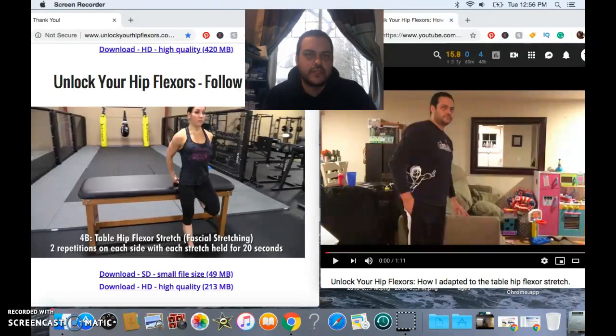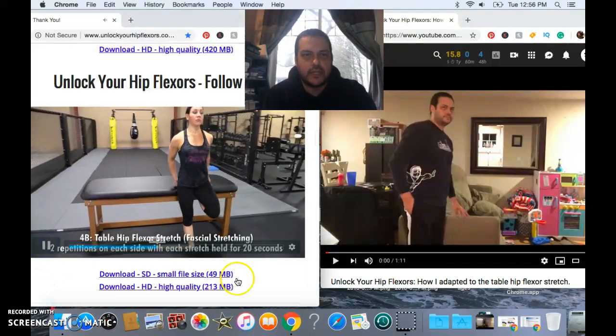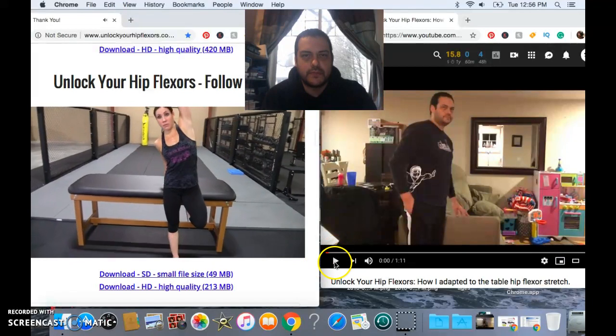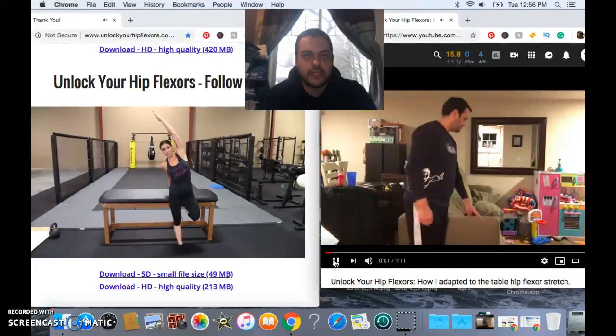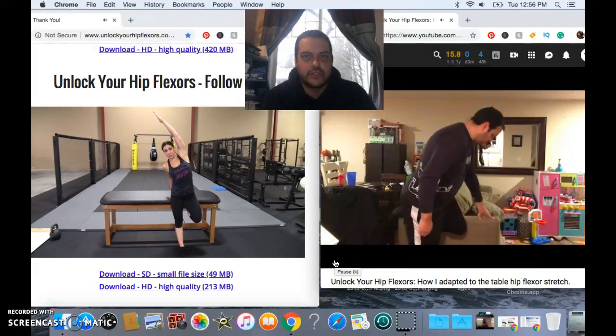I wanted to share this with you because perhaps you don't have a table at home or a surface to perform this exercise. The way that I've adapted to be able to perform this exercise is I've actually been using the edge of my couch, which I will show you here.